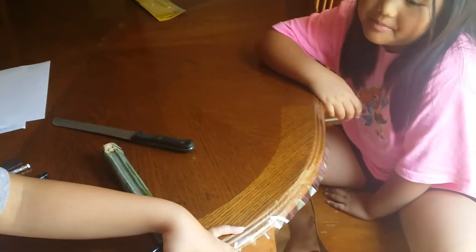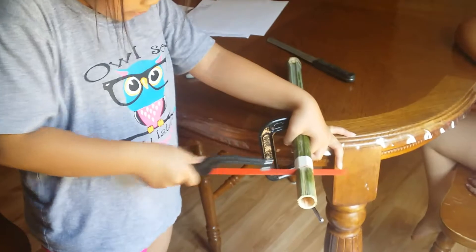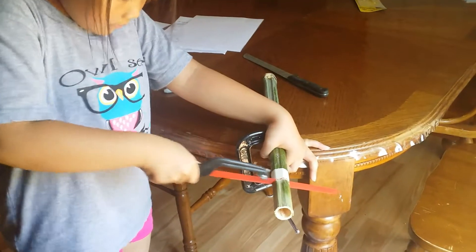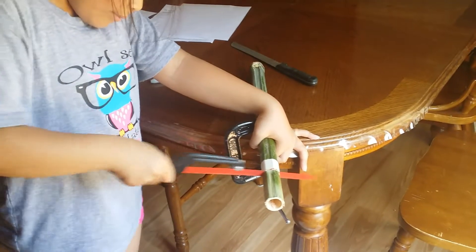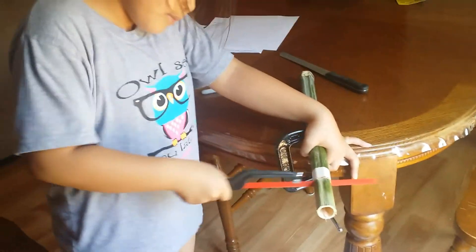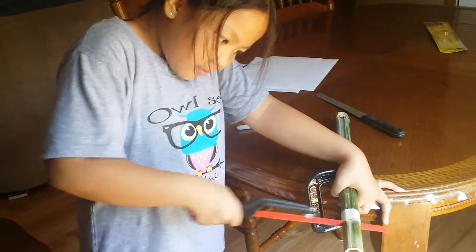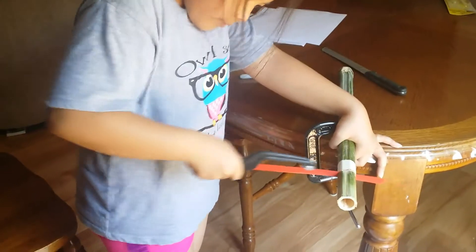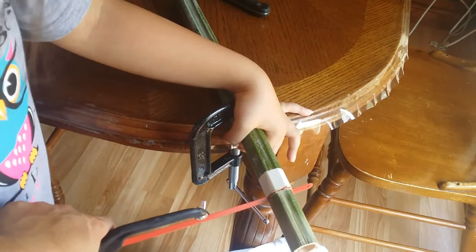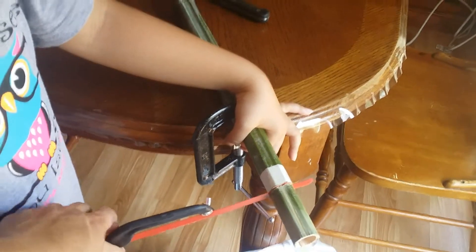Faster — make sure you don't bend that. See how it's bending? Make sure this little hacksaw is straight. It's bending, baby. If you bend it like this it's not going to cut smoothly. You've got to make it straight so it can go in and out easily.